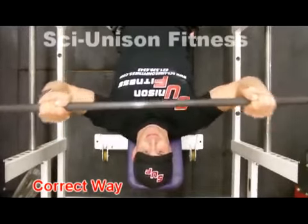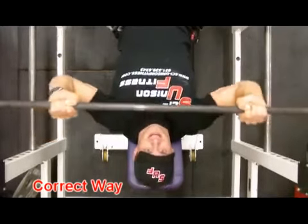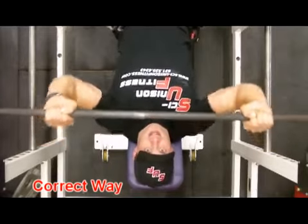The correct way: we bring the bar down a little lower, we tuck those elbows in, and we're using a lot more chest while taking a lot of strain off the shoulder area. We're training chest, not shoulders.